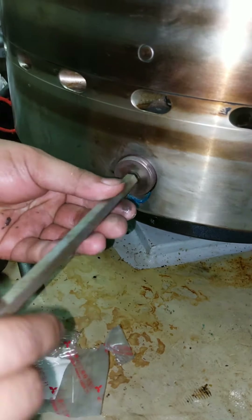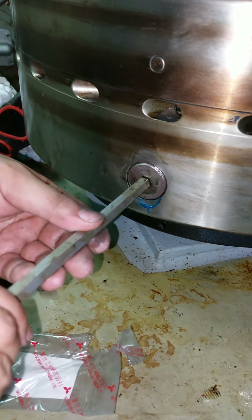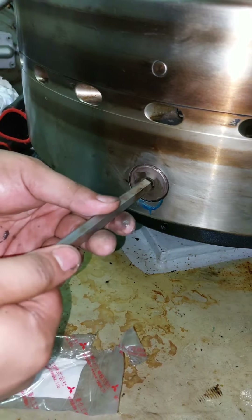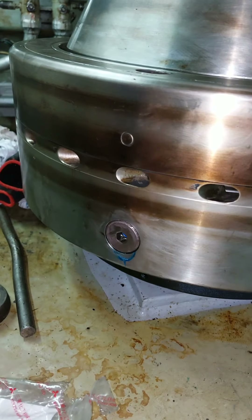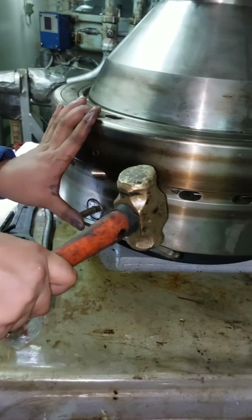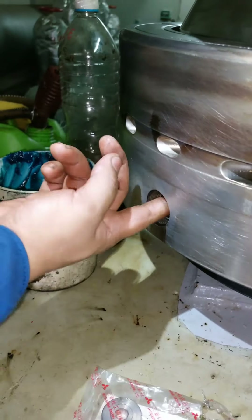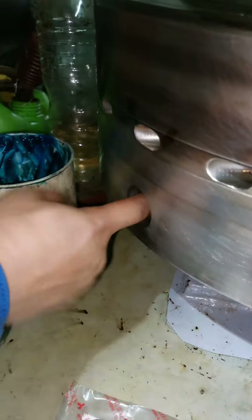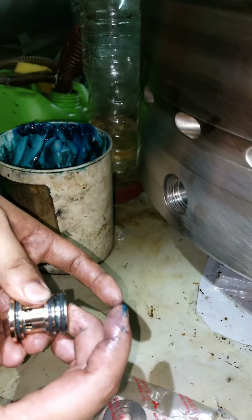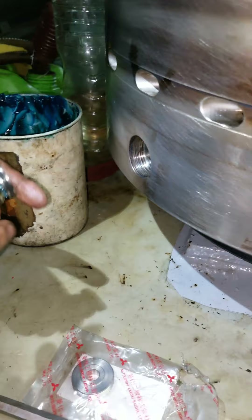Put some Molykote and tighten. This pilot valve needs a little bit of extra torque, so you need to hammer it a little bit. In one purifier unit there are two pilot valves — same procedure for replacing pilot valves.